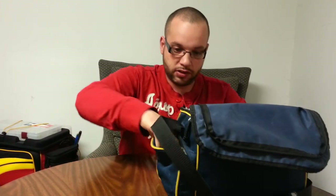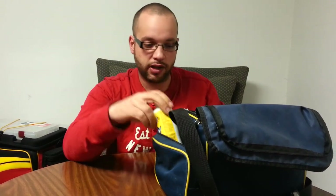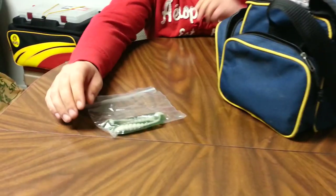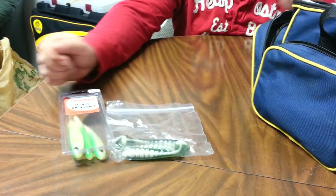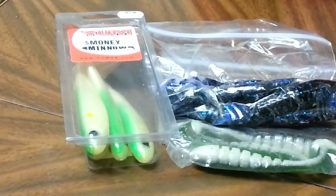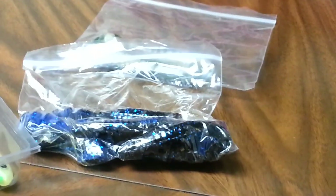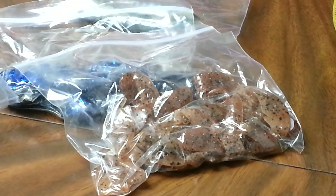In my side pocket I got — this isn't soft plastics but I use it for soft plastics — my Power Bait scent. I got some Exxon Lures Swammers, a little pack of those. Some Yum Money Minnows. I have them in bags because I used to have them in the tackle boxes. That's some Mike Iaconelli's Devil Spears. These are some chunks from First Made Lures, and some more Swammers.